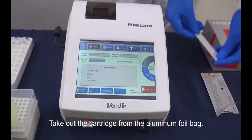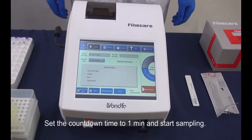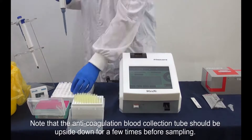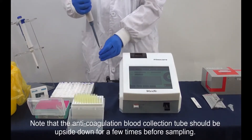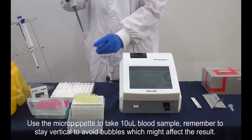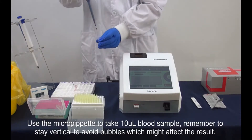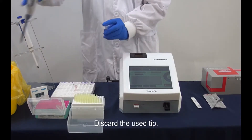Take out the cartridge from the aluminum foil bag. Set the countdown time to 1 minute and start sampling. Note that the anticoagulation blood collection tube should be upside down a few times before sampling. Use the micropipette to take a 10 microliter blood sample. Remember to stay vertical to avoid bubbles, which might affect the result. Discard the used tip.